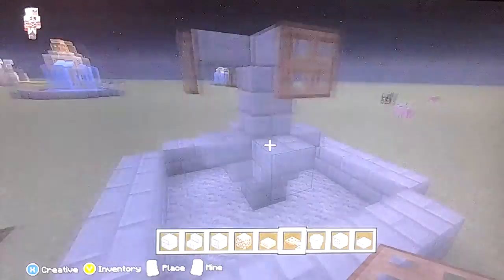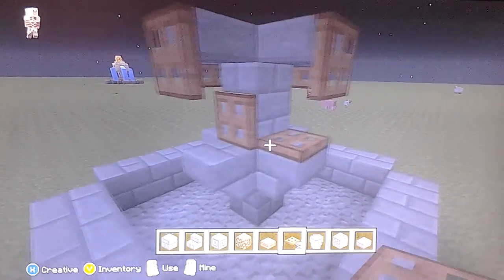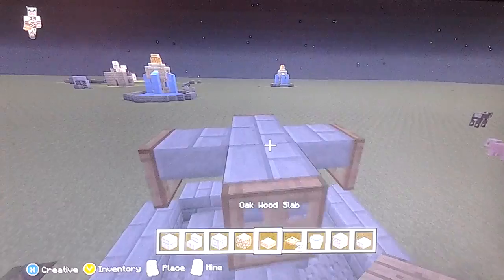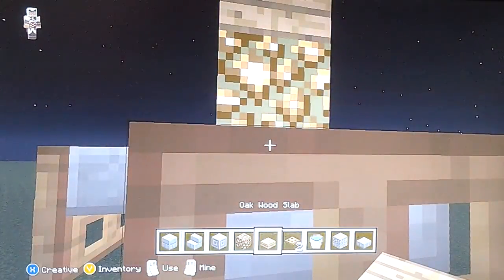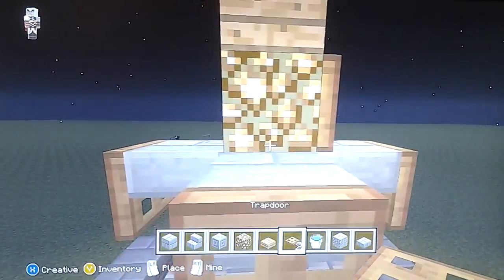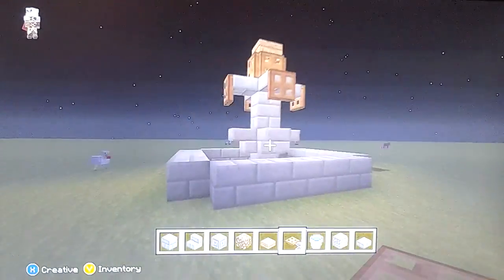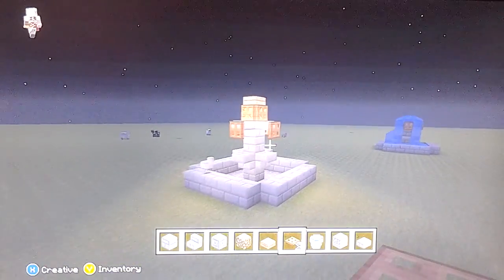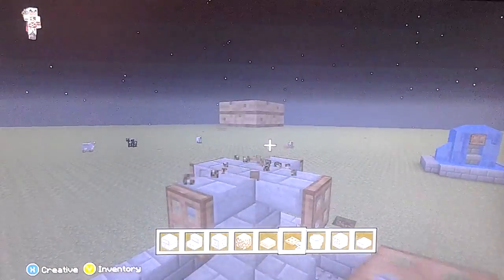Then yeah, that's pretty much it, and then you can put them up here as well if you want — like up here like that. I'm just going to do this thing here like so. It's basically the same as that one but with a light on the top.